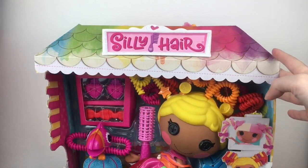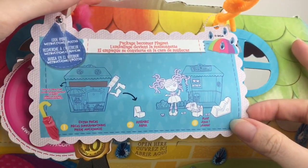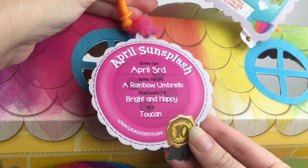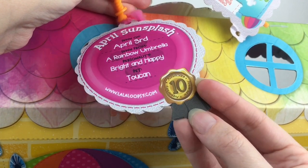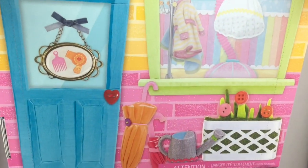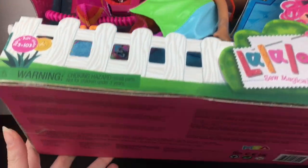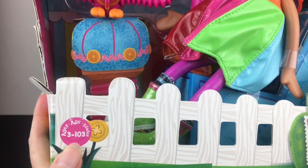First up is our La La Loopsie doll. It comes in a big box, but apparently you can turn the box into a little cardboard playset for your dolls. Here are the stats on April Sun Splash: she was sewn on April 3rd from a rainbow umbrella, her personality is bright and happy, and her pet is a toucan. It also has the 10-year anniversary logo on the tag, which is really cool.